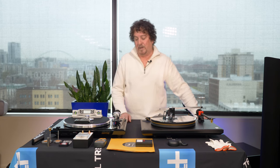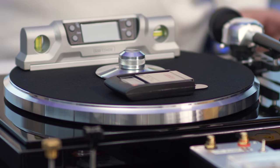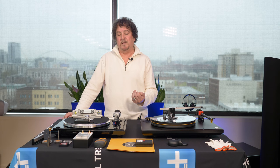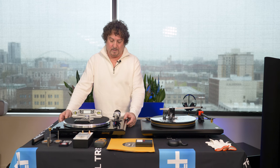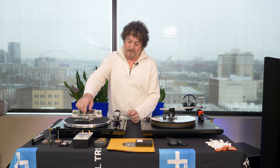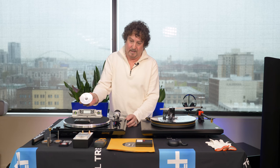Let's look at the two tables we brought. This one is by EAT, out of Europe. Both these tables attack a problem that records face: isolation. You don't want feedback of the needle in the groove feeding back into the entire table, creating a feedback loop. With this table you can see you can move the inner part — that's a suspension. There's a heavier head over the bearing for downward pressure, and the concave screw-down is for sonic benefit.